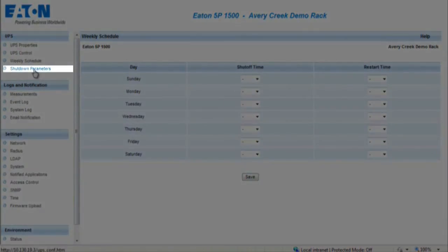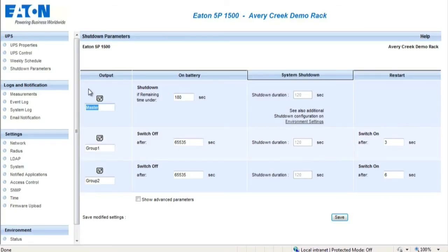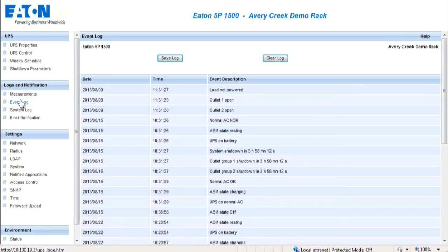The Weekly Schedule section provides the administrator the ability to optimize power consumption or program a reboot of protected equipment at a designated time. The Shutdown Parameters section allows a configuration of the UPS operating parameters in battery mode and for power restoration. With Intelligent Power Protector connected to the card, each machine is properly shut down before the UPS output is turned off. The Measurements section displays details concerning the UPS and other operating measurements. The Event Logs section provides a record of the events experienced by the UPS; a total of 435 events can be saved.